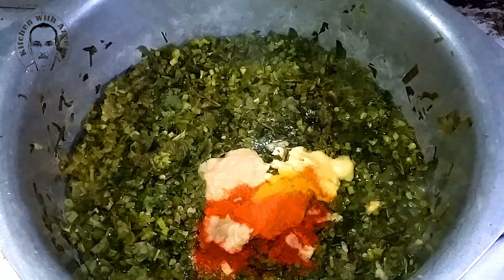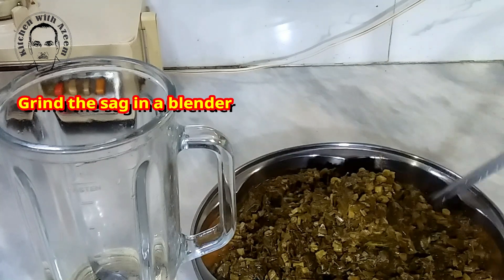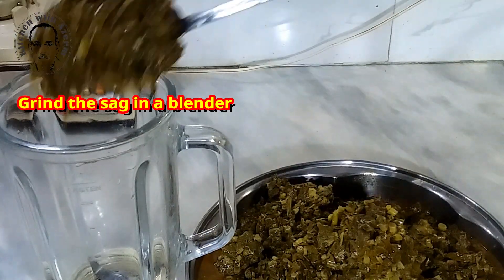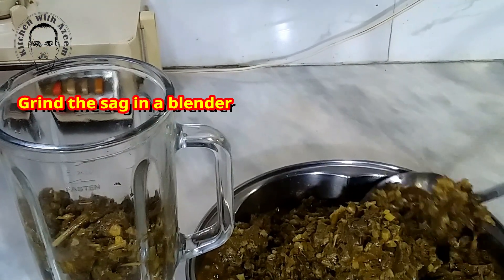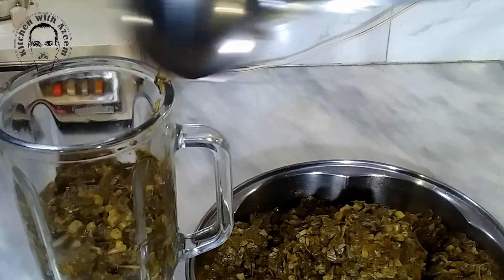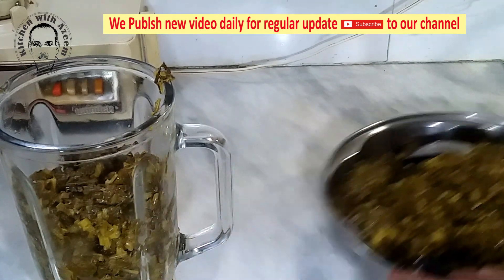A little background on this dish: sag just means pureed greens, so when you order this dish in a restaurant, chances are it's slightly different at each place. Many make Palak Sag, which is sag made with spinach. My favorite is authentic Punjabi sag, or Sasan Ka Sag, which translates to sag made with mustard greens. This Punjabi sag is typically made with mustard greens, some spinach, and lots of ghee — there's no negotiating on the ghee; it's essential.